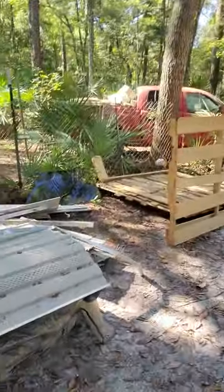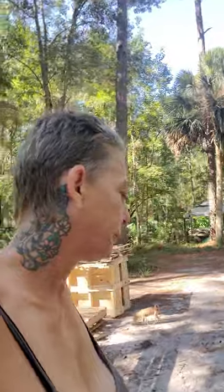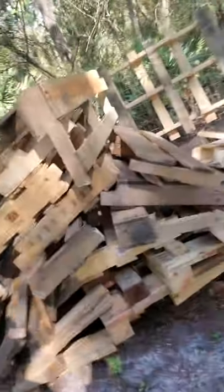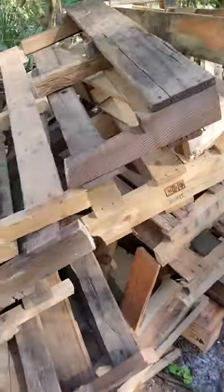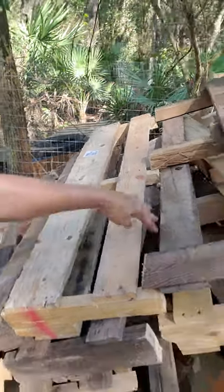I've got my passenger seat folded down because I've been getting some long wood — this one I actually wound up strapping on top of the car and a yard guy helped me get it up there. This is some of what I get. On this stack, the yard man cut them up before he was told I wanted them, but it's okay — I can still use them to fill in the spaces between the slats.